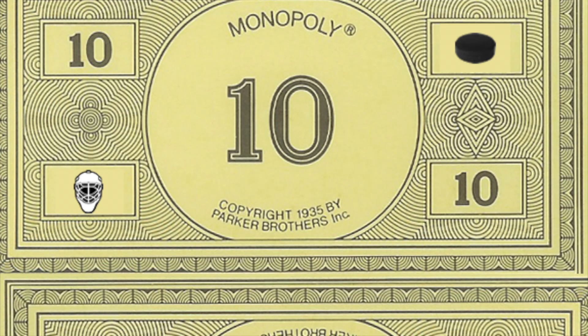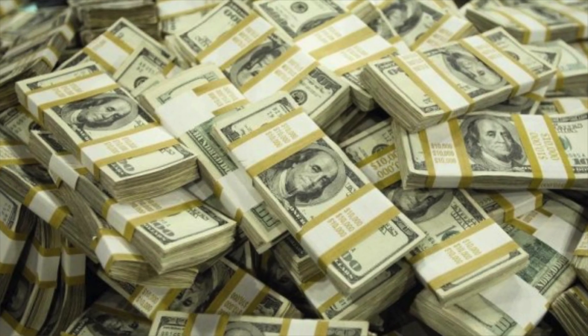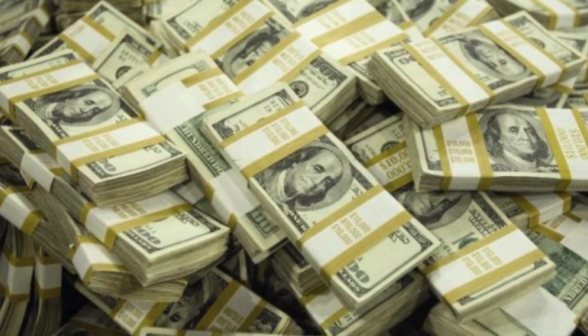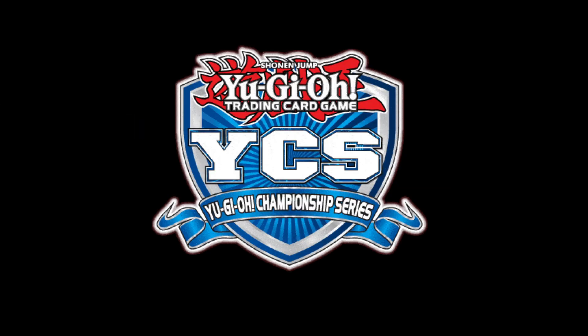Yu-Gi-Oh! is a pretty big game to jump into, with thousands and thousands of cards, and from $10 structure decks to World Championship decks that cost $1,000 plus to make, it can be pretty overwhelming at times. This challenge: using only $40 a week, I am going to set out to build a deck using only Konami official products and take it to try and top a YCS event. Now, presenting Built From Nothing.